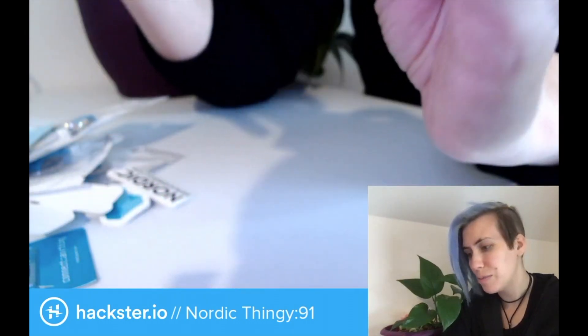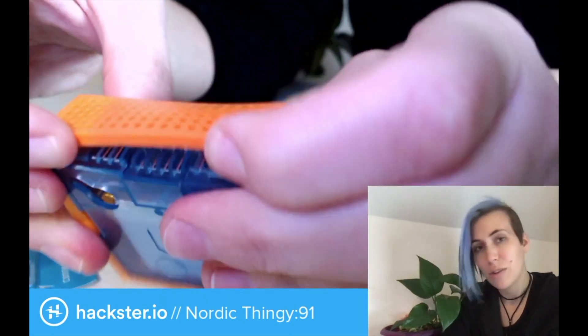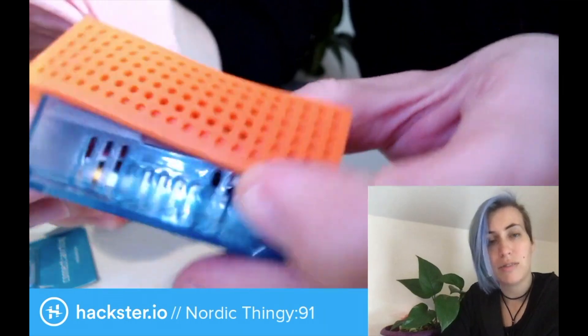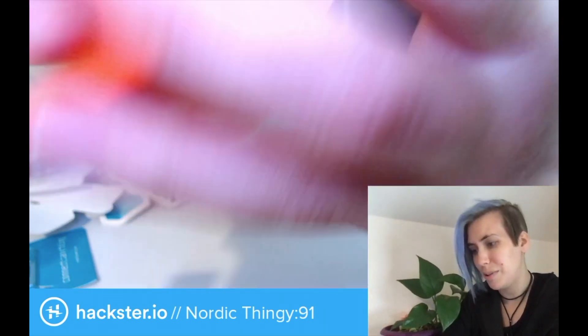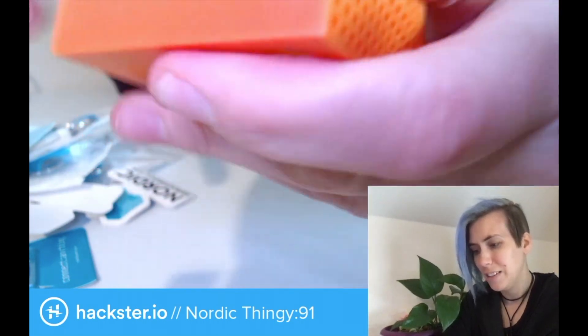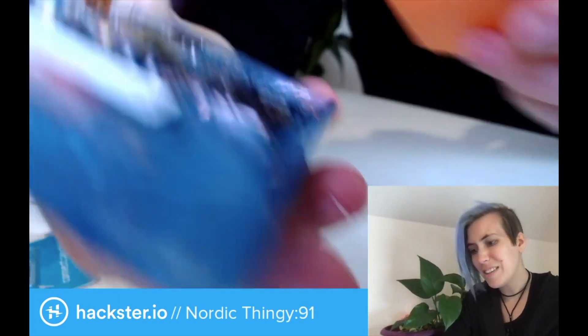There's a little mesh over here — I assume that that's next to the buzzer. So there's an included buzzer, as well as a ton of different sensors. It might also be for warmth because the lithium polymer battery is right in here. Oh wow, everything's already attached!